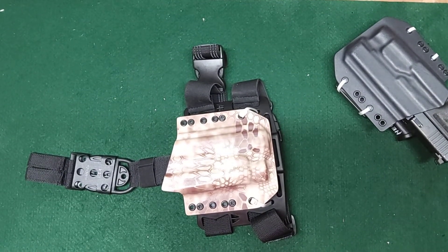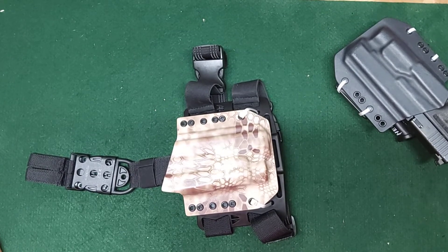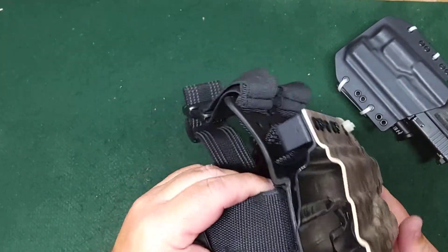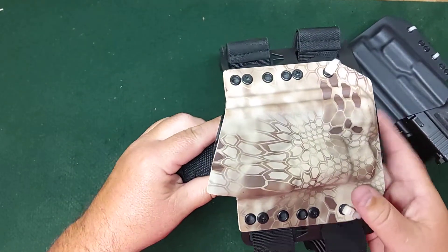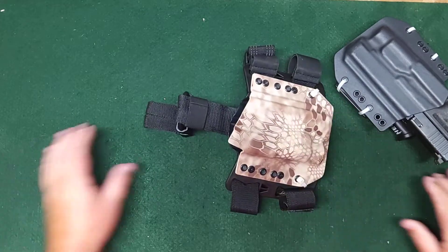I was looking for a drop leg holster for doing some training, and most of what I could find online was about $150 or so. I had this kydex holster just sitting in the closet that I hadn't really used. It works fine if I'm wearing a chest rig, but with a plate carrier and chest rig together it's a little tight getting the gun up, so I guess that's why drop leg holsters exist. But I'm a very cheap person and didn't want to pay $150 for a holster when I had one laying around.